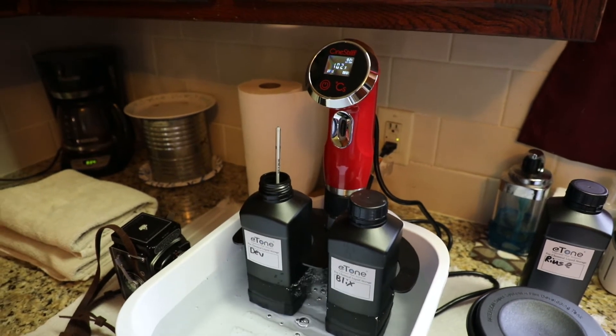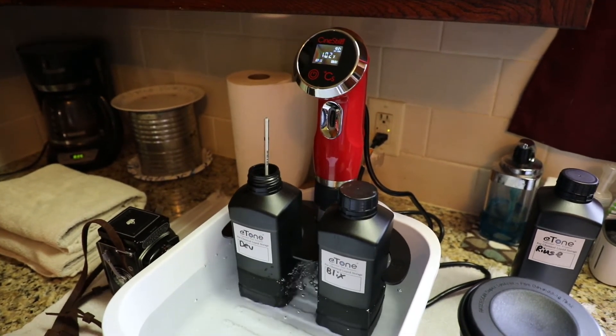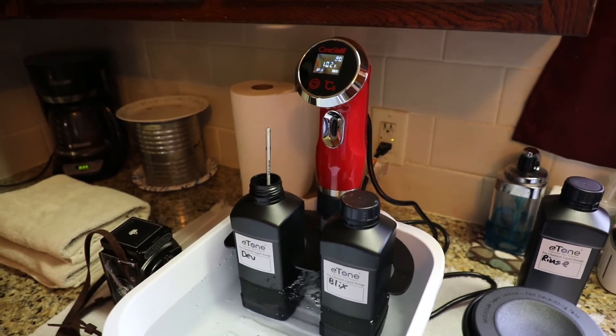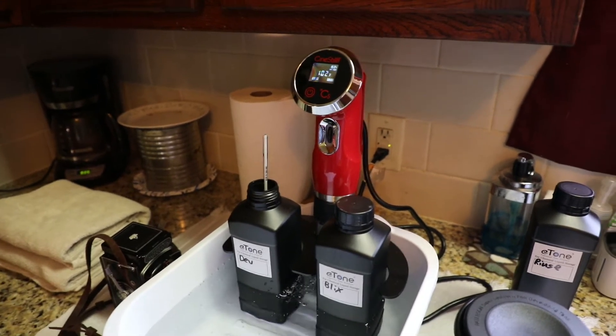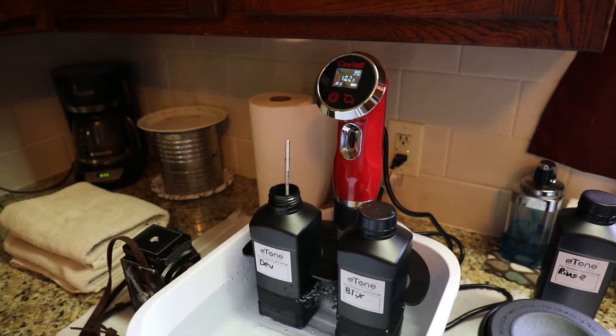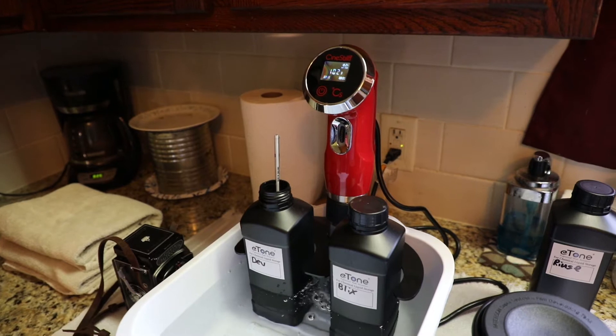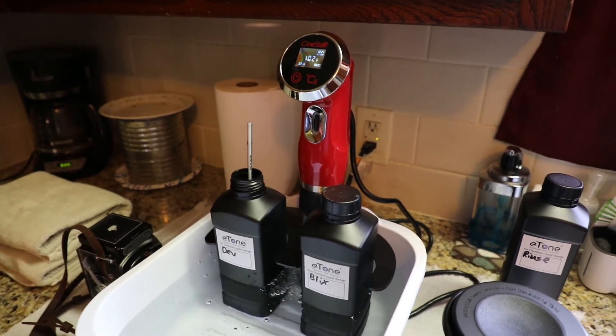One of the big differences between developing black and white film and color film is the temperature that you have to get the chemicals up to. For black and white film it's typically about 68 to 70 degrees, but with color film you have to get the chemicals up to 102 degrees Fahrenheit.